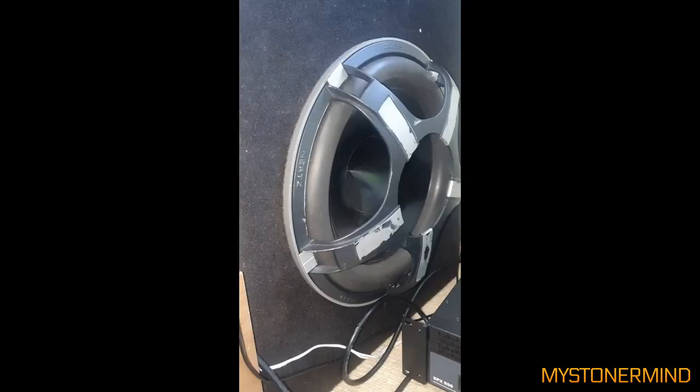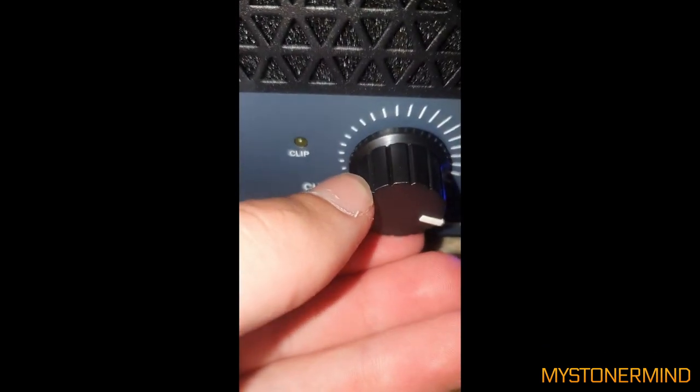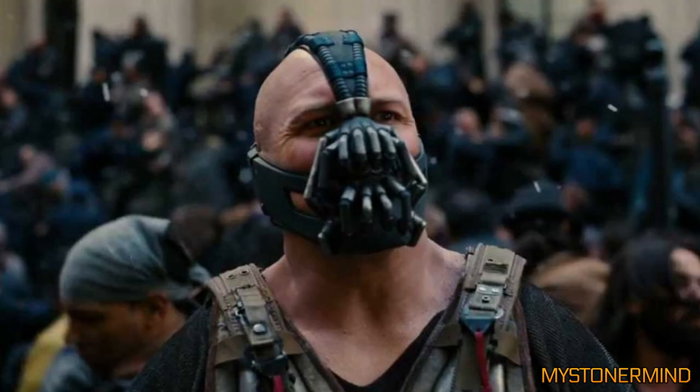The next one we have is this. What is that? Hertz, it says on the side. EPX500. WAudio. Close to max. That's a strange-looking grill — kind of reminds me of that character from one of the Batman movies. Was it Batman? I don't even remember. I'm not even a fan of Batman.